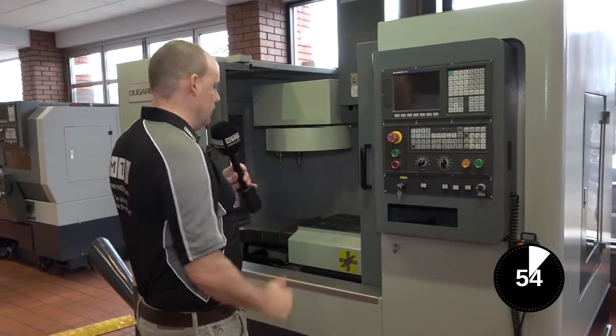This is an educational video on a hand wheel on a CNC machine. For this video we're using a Dugard Lunan machining centre.